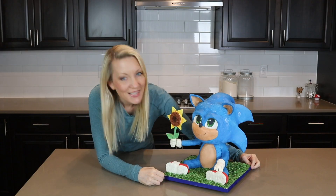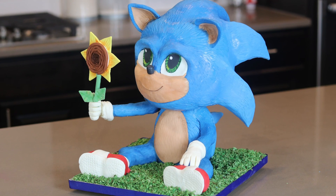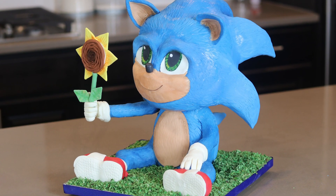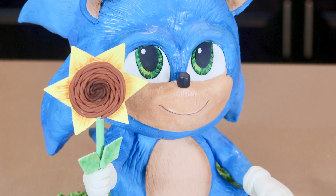Hi everybody, welcome. My name is Stephanie and welcome to Sugar High Score. For this week I had initially planned on making a wintry teddy bear cake, but after I put my cakes in the oven I sat down and saw the most adorable thing on Twitter — Baby Sonic. So I decided to turn my wintry teddy bear cake into a Baby Sonic cake, and in this video I'm going to show you all the steps I took in creating this cute and adorable Baby Sonic cake.